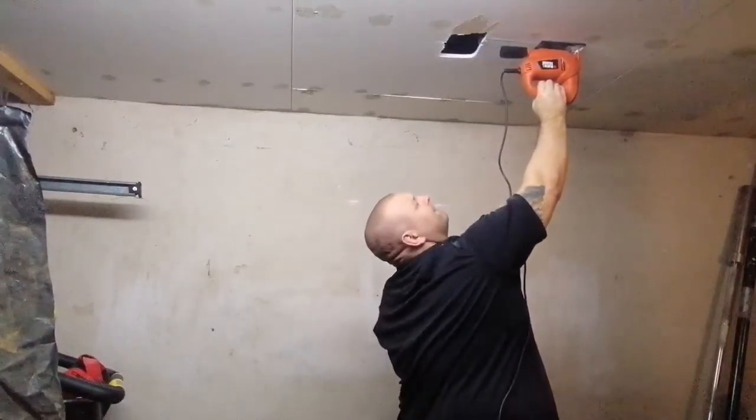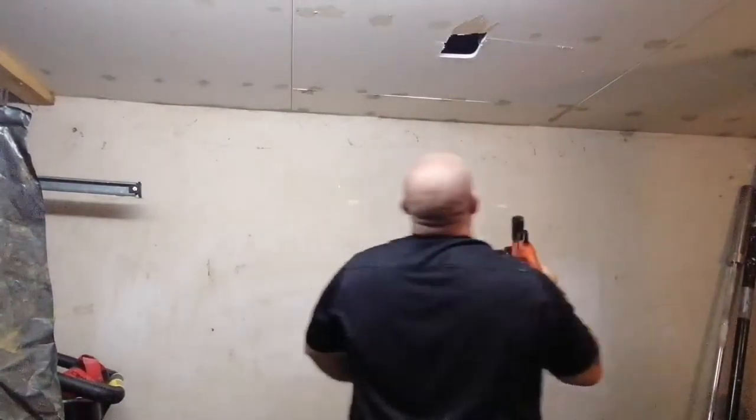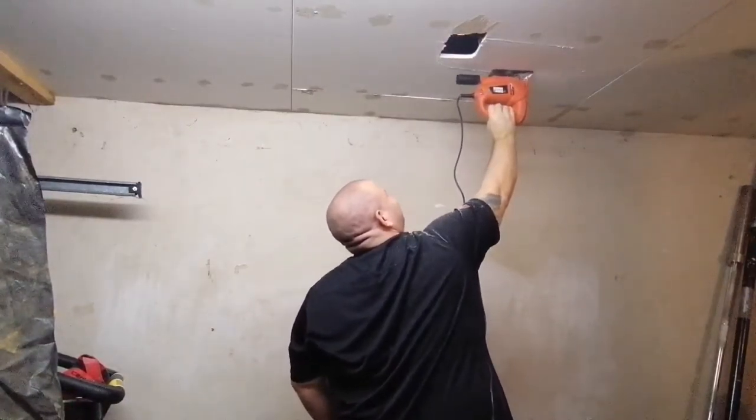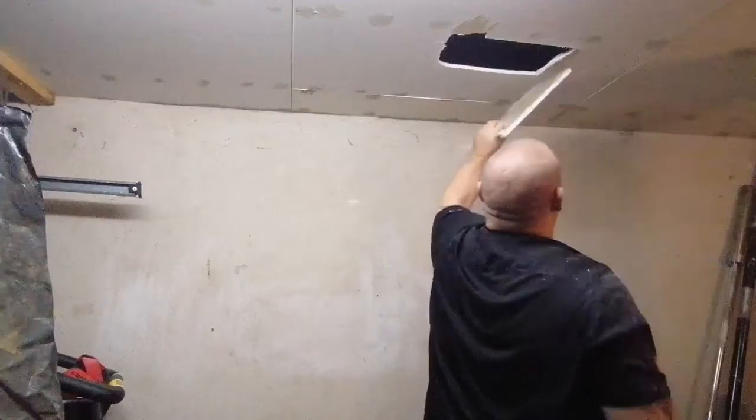I caved unfortunately, but hey-ho. It was fun to do, and at least now I can add overhead press into my program. So there's not much she can do about it. Let's crack on.